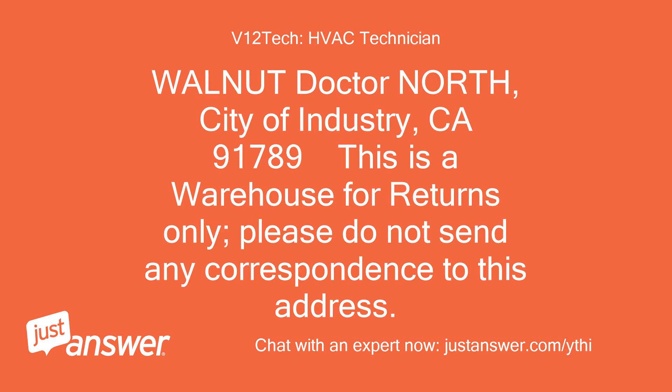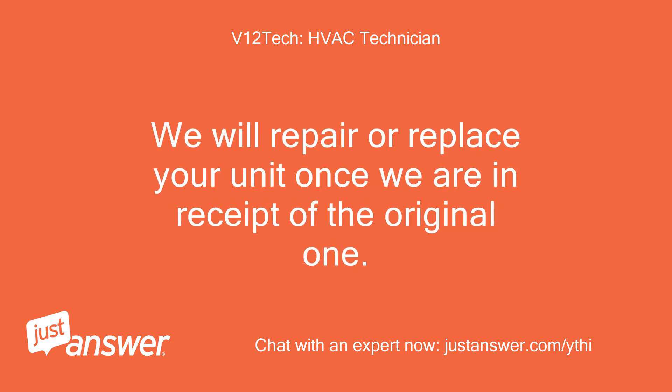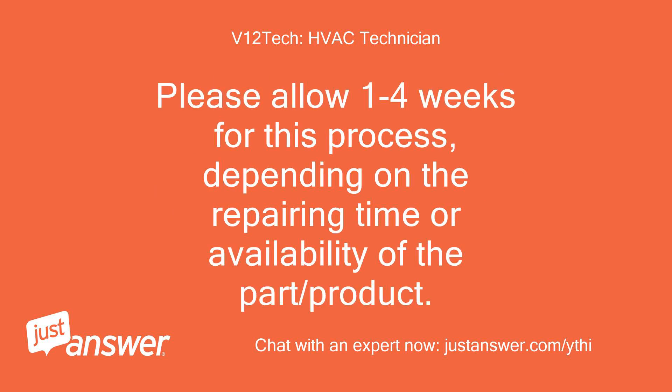City of Industry, CA 91789. This is a warehouse for returns only — please do not send any correspondence to this address. We will repair or replace your unit once we are in receipt of the original one. Please allow 1–4 weeks for this process, depending on the repair time or availability of the part or product.